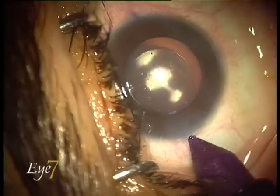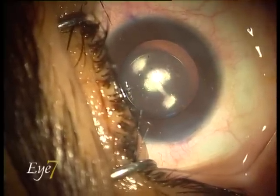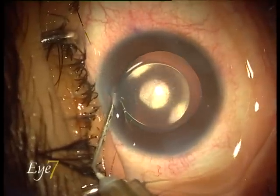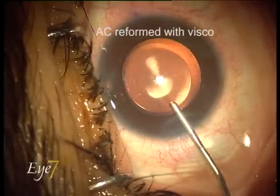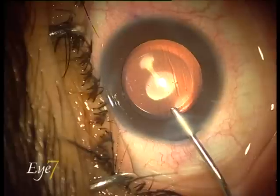The ICL which was implanted in the eye had rotated, causing an error in power because it was a toric ICL. After one month, the decision to take out the ICL was taken.